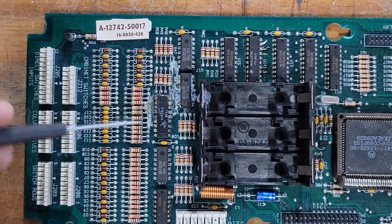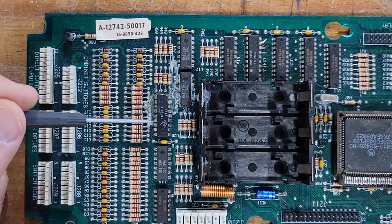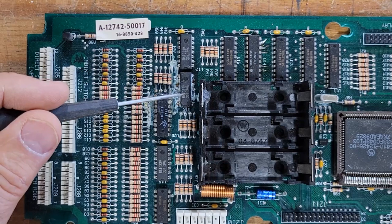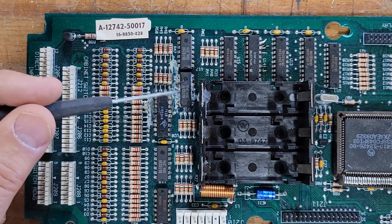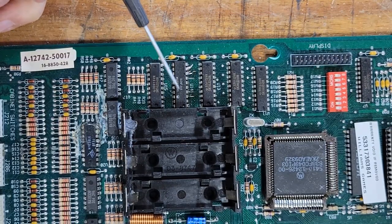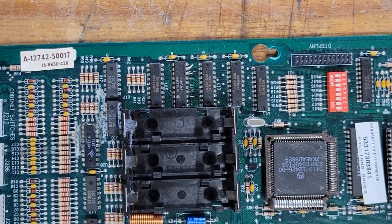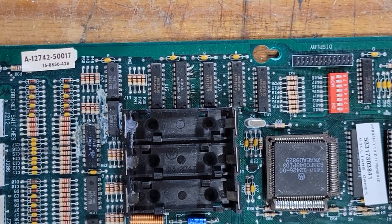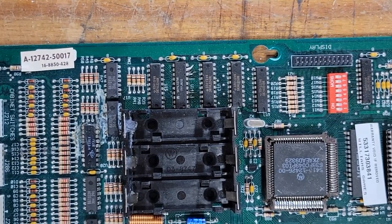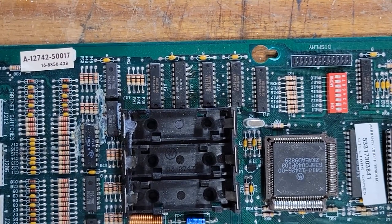Let's have a look at the original board. You can see all the corrosion up in here — this is an NT part, so it's already a replacement. This one has a crack and a burn. Over here you can see where somebody has replaced this chip and the traces were all corroded underneath. I've got no confidence that I could make this board work reliably for very long the way it is, so that's why I'm shopping for a new board.